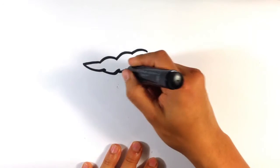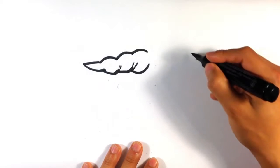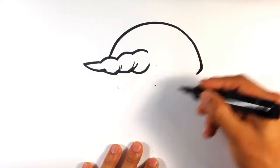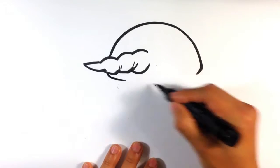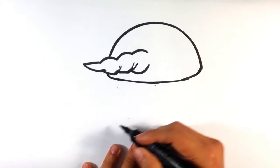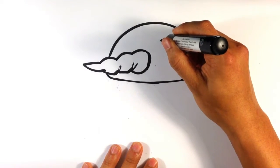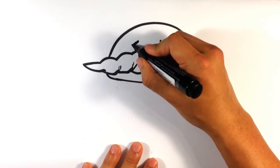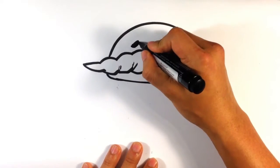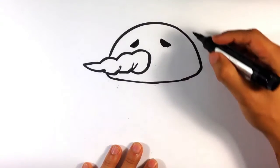Draw starting with a carrot nose. Head - almost more like a football head. I want the eyes to look a little tired, maybe deflated.